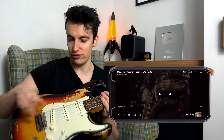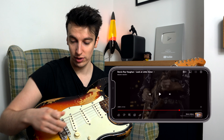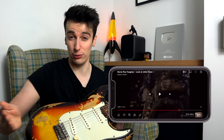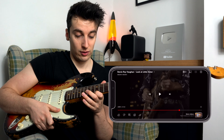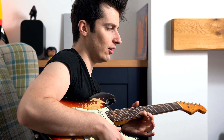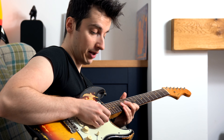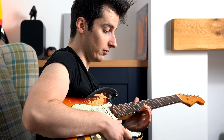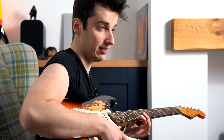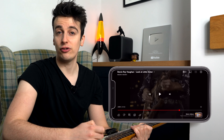If you break a string on a strat — as strat players will probably know — if you have your bridge set up in a certain way, breaking a string will throw the whole tension of the guitar out, and where your 12th fret would have once been changes up or down. I've had it where I've been doing a gig, broke a string, and literally had to go up to the 13th fret to compensate for the tension difference. So Stevie's a little bit lucky here that his guitar didn't get completely thrown off.